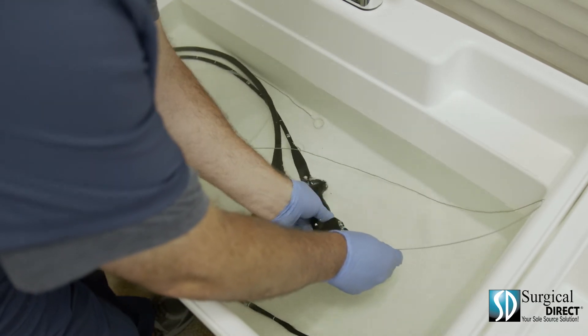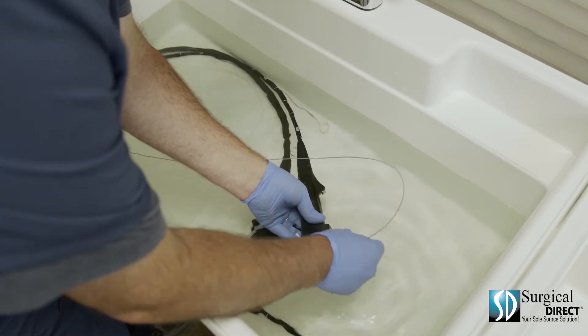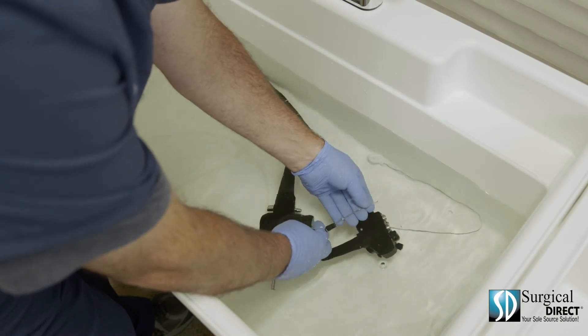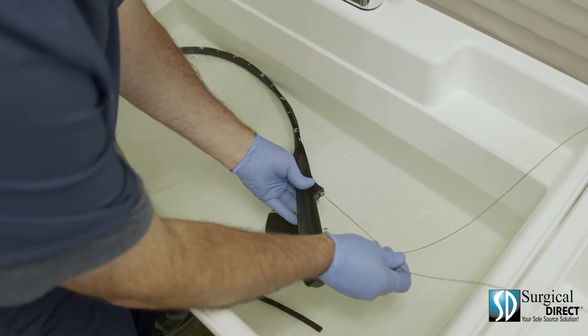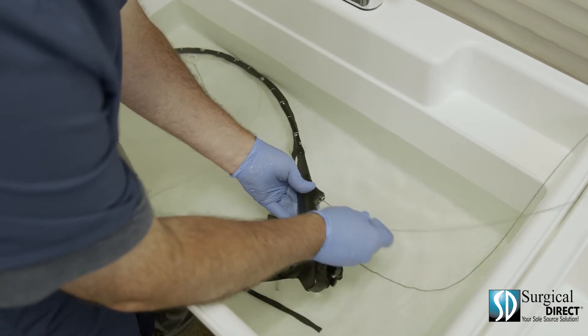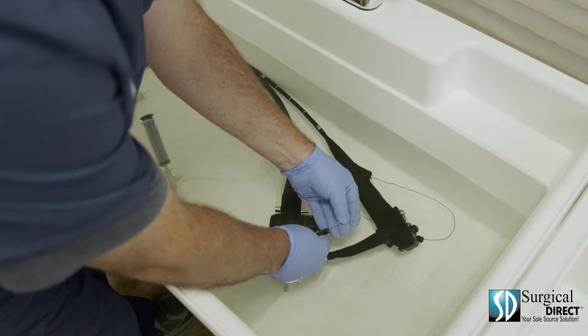Next, at a 45-degree angle, advance the brush down the suction channel of the insertion tube. Be sure the bristles are clean and repeat this step for a total of three times. Lastly, insert the cleaning brush in the biopsy channel and be sure that it comes out clean. Repeat this step three times as well.